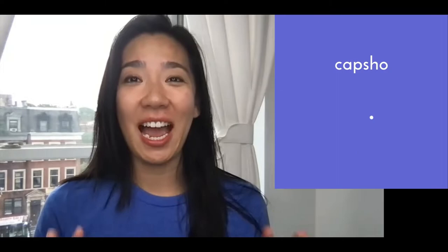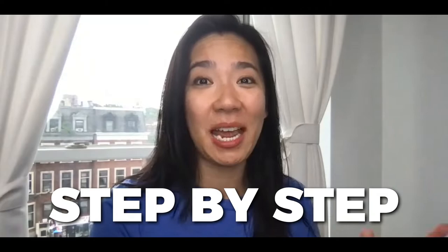My name is Deidre Shen. I'm the CEO and co-founder of Capture, the world's first AI-powered podcast copywriter. And in this episode, I'm going to take you through step-by-step on how to make your podcast sound absolutely pro using a really cool and surprisingly affordable gadget.